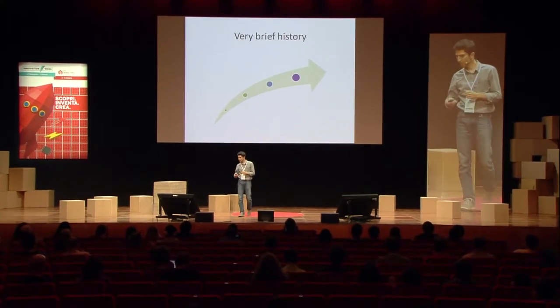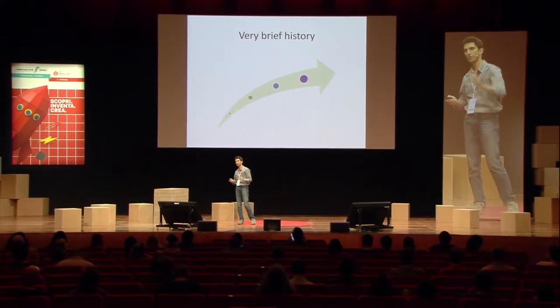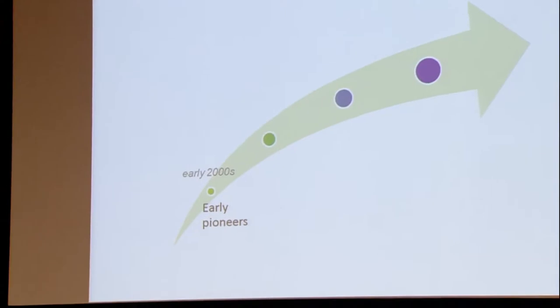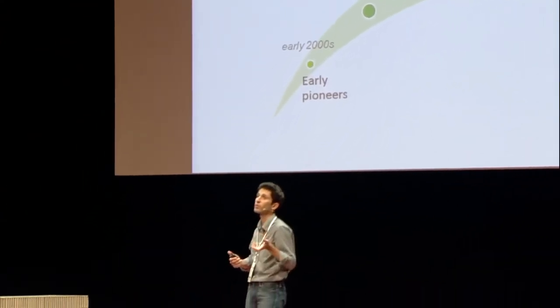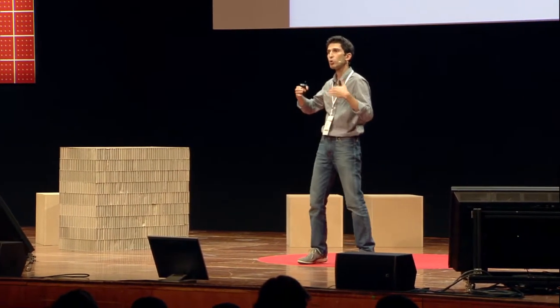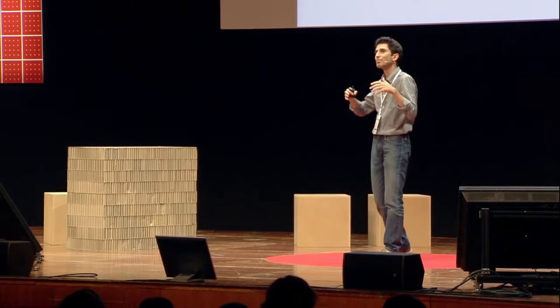A brief history of how open hardware found its way to the region: in the early 2000s, the early pioneers were mainly inspired by the open source software movement. When you talk to people really active in open hardware in the region, they mostly come from a background influenced by open source software first. They also got contact with very early open hardware communities like opencores.org, and then started localizing the ideas and concepts of open hardware in the region.